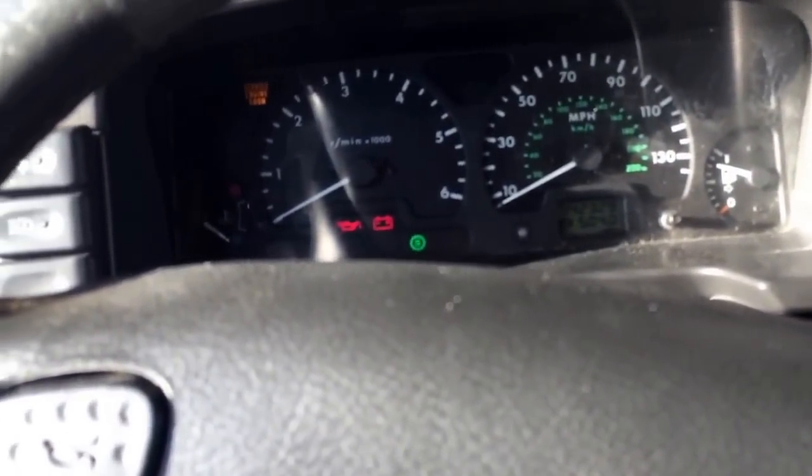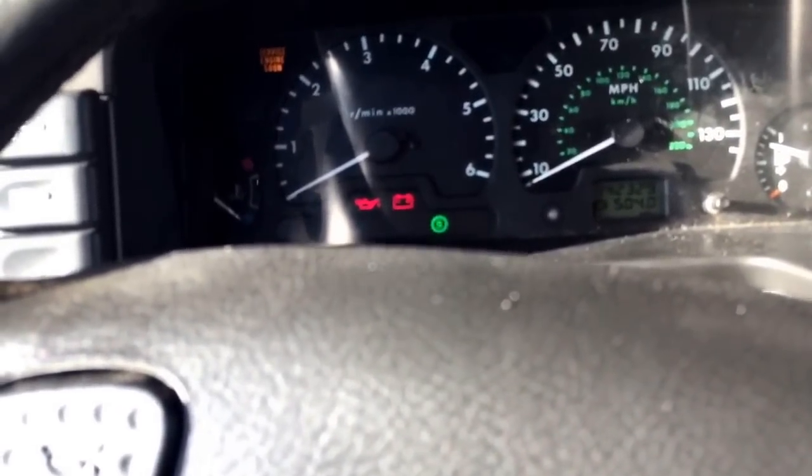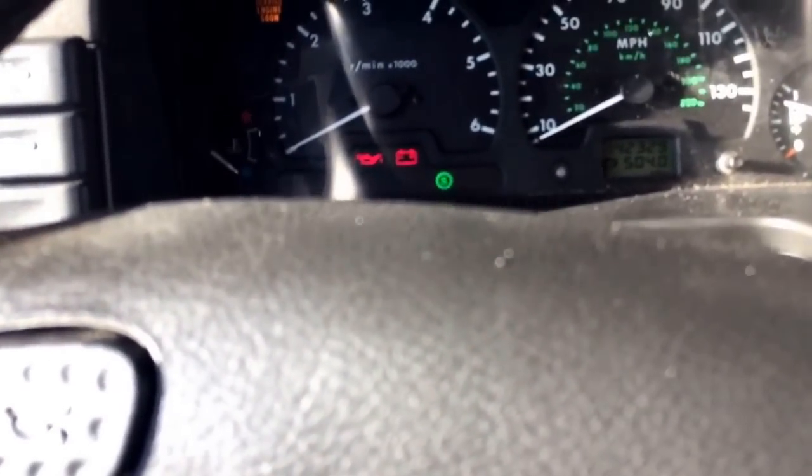Some problem with the ignition switch. The vehicle starts no problem, but you would have to leave the key in for the battery to be off.